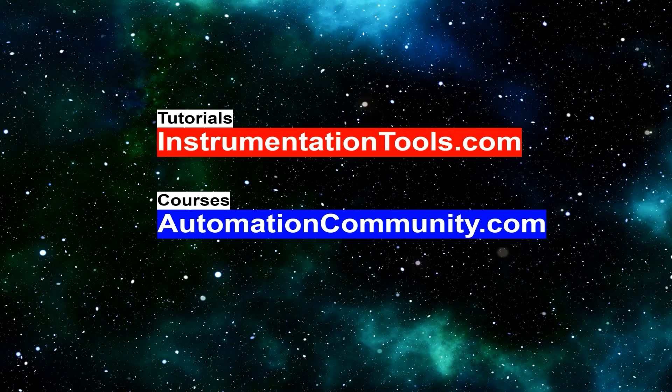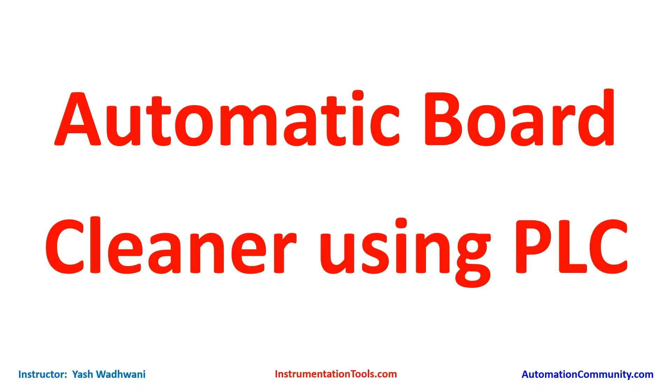Hello friends, welcome to our website automationcommunity.com. Today we are back with another interesting example: automatic board cleaner using PLC. Let us see what this project is.